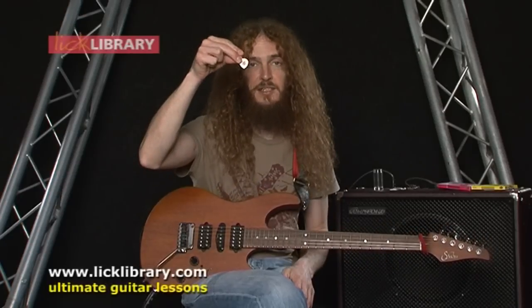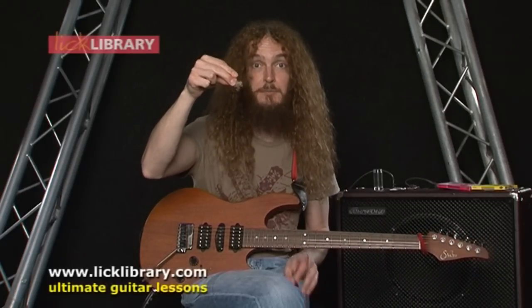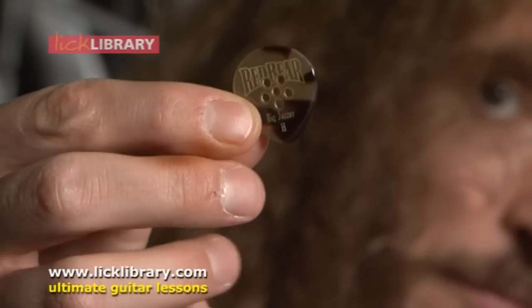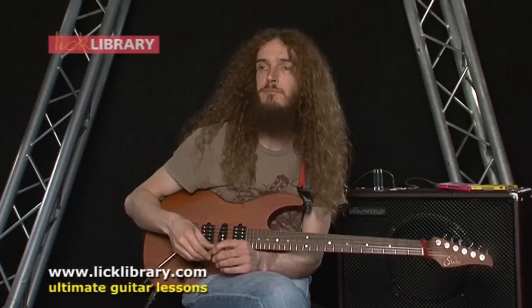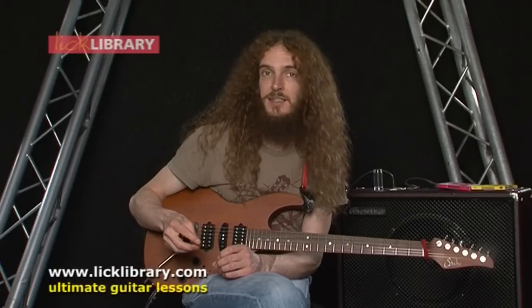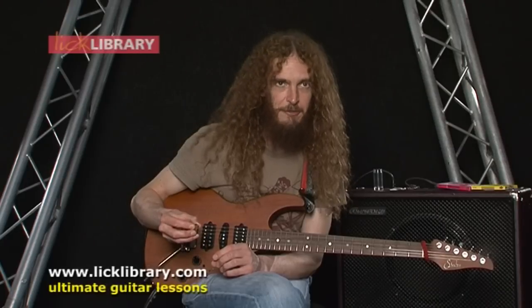I use these picks. These are made by Red Bear. These are ridiculously expensive picks. They're made out of a mystery compound — I don't know exactly what it is. It's some kind of blend of formaldehyde and fermented dairy products.